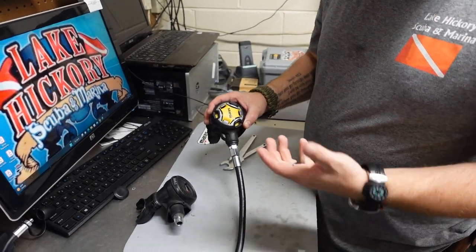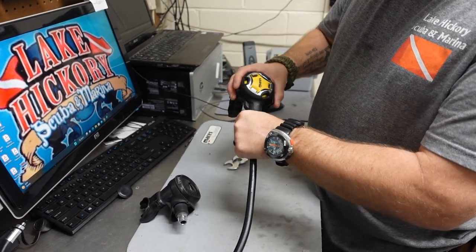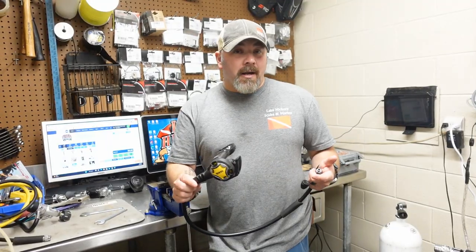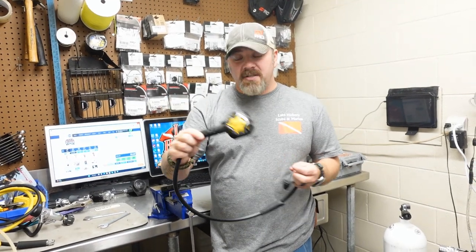That's one of the biggest things I see new technicians make faults on — they try to over-tighten things. You've got to remember that in scuba, everything is sealed with O-rings. I put my little hose protector back on just like that, and now this is ready to reinstall on the customer's rig set.